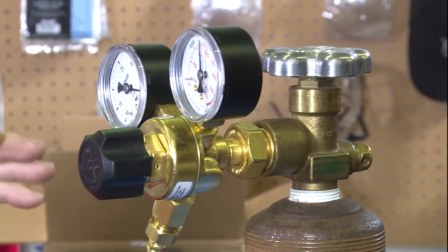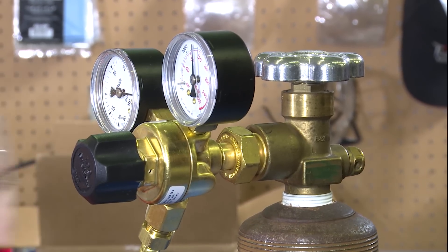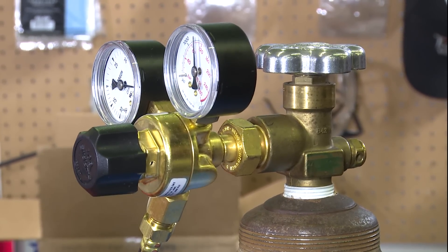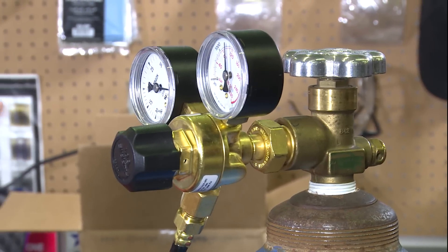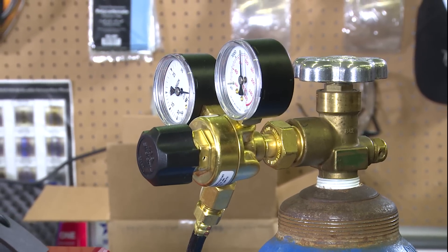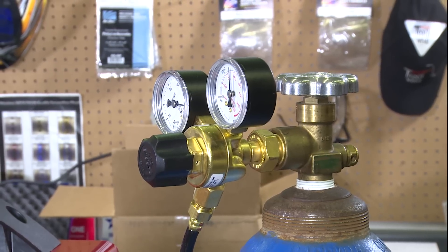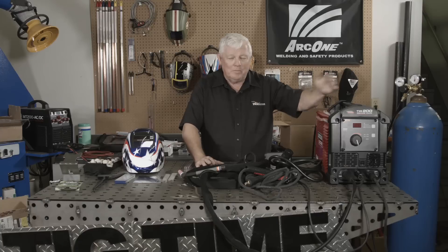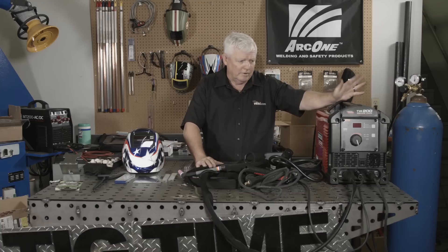Now take a look at the gas. I've talked about this many times. It is in CFH, which is fine. But the regulator that comes with this is just okay — nothing great. These little covers break real easy; you bump them and it's kind of cheesy. I still prefer the type where you can finely adjust your argon as low as 5 CFH up to 65. I'll be recommending that — change it the first time you break it. Just get rid of it and put a new one on there.